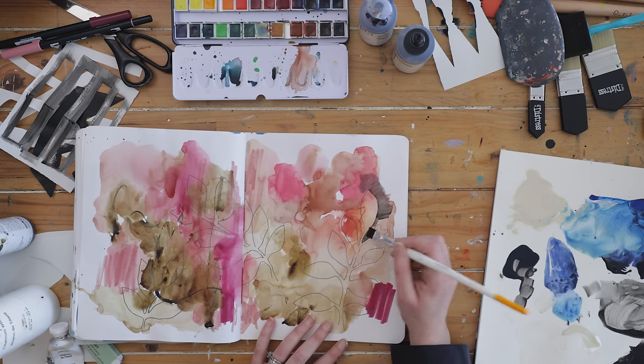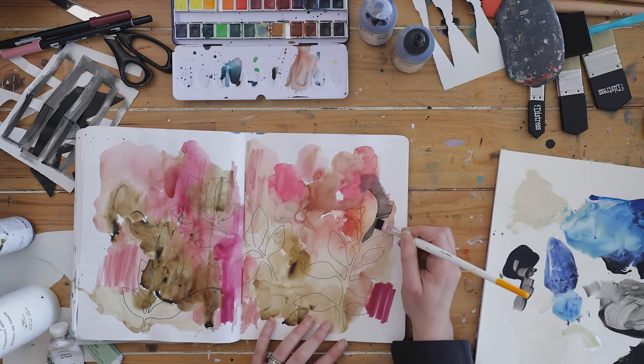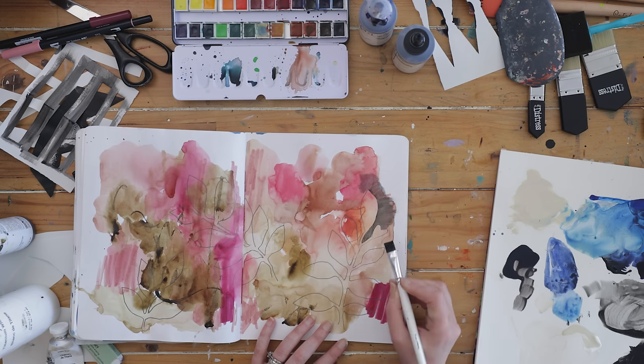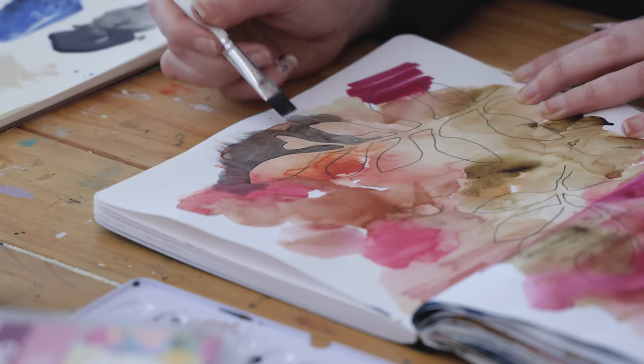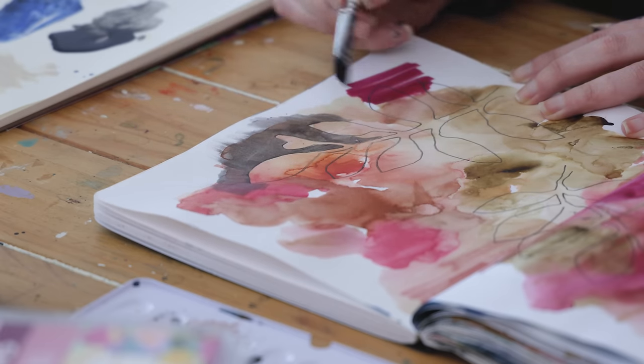You don't have to do botanical shapes — you could do shapes similar to what I did on the last page: geometric shapes, round shapes, anything really. Once I've painted around the edge, I'm going to continue on with some mark-making as well.